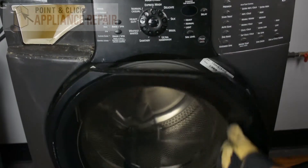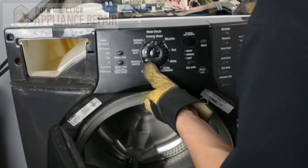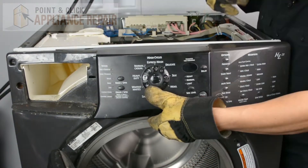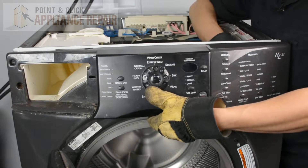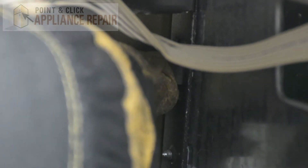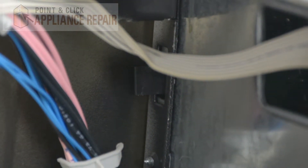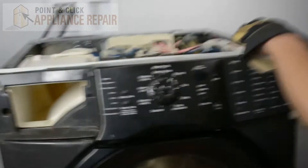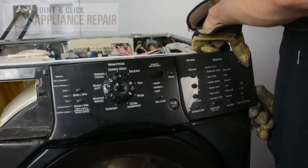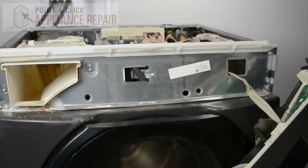Now we're going to open up our washer door and push up in the middle here, and that'll release another tab that holds it in the middle. On this side over here there's another tab locking in place on the inside. All we're going to do is push in on it and that should release the control panel the rest of the way. There are a couple of places where it's clipped in, so you can lift up on it like that and it should pop off.